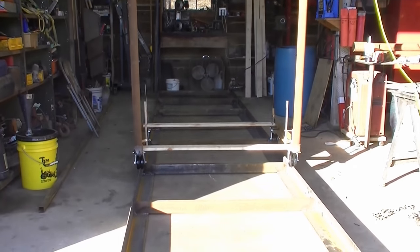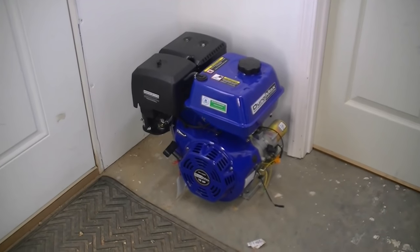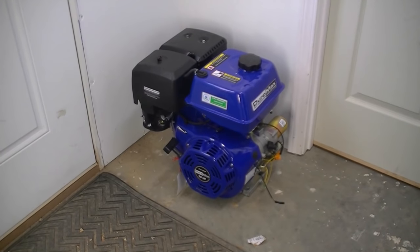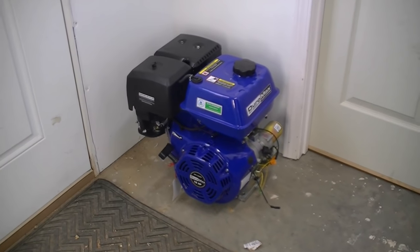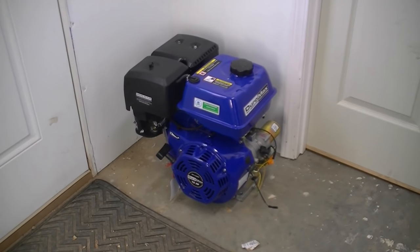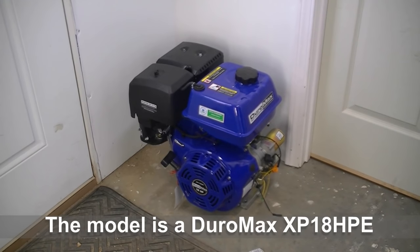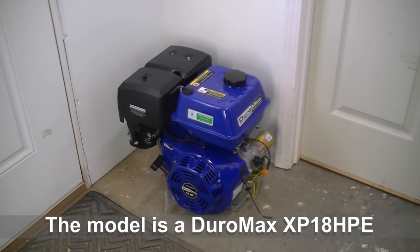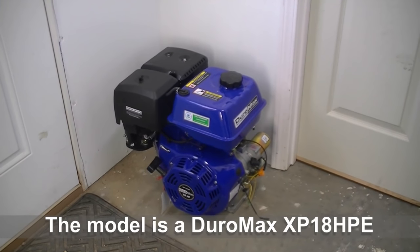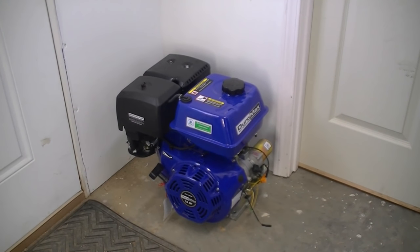Here's a picture of the motor I bought. It has electric start and it's an 18 horsepower motor, so we should have plenty of power. The electric start should make it more pleasurable to use. I got this on eBay for approximately $319, including shipping — I could hardly believe that price for electric start and 18 horsepower. It had a very good write-up so I'm assuming it's a good motor, though I haven't tried to start it yet.